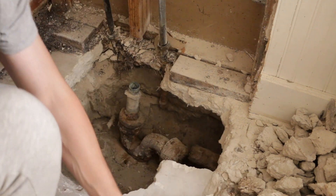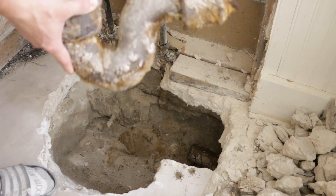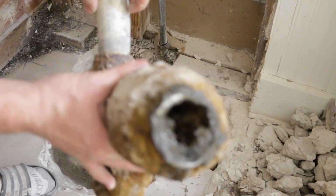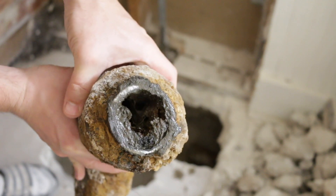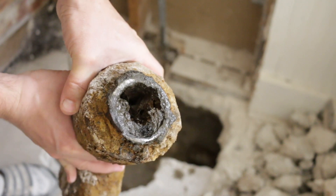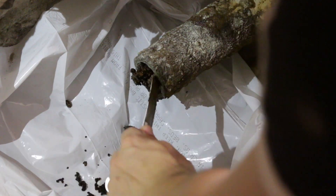So I finished the job and I want to show you what was inside of this cast iron pipe. The same stuff is on the other side of the cast iron, and I'm going to be cleaning this out.